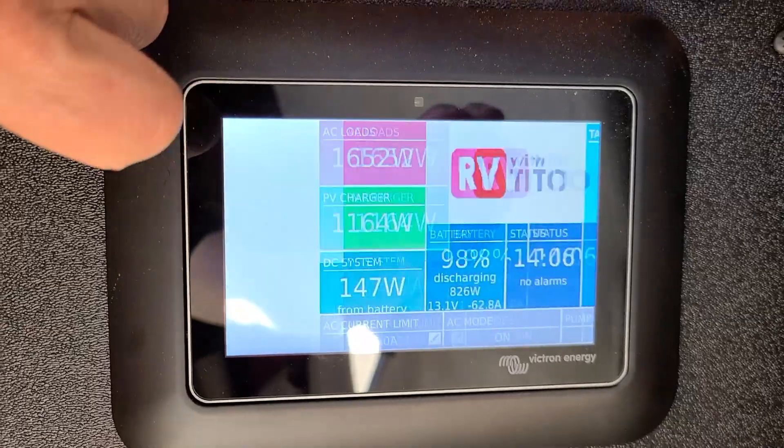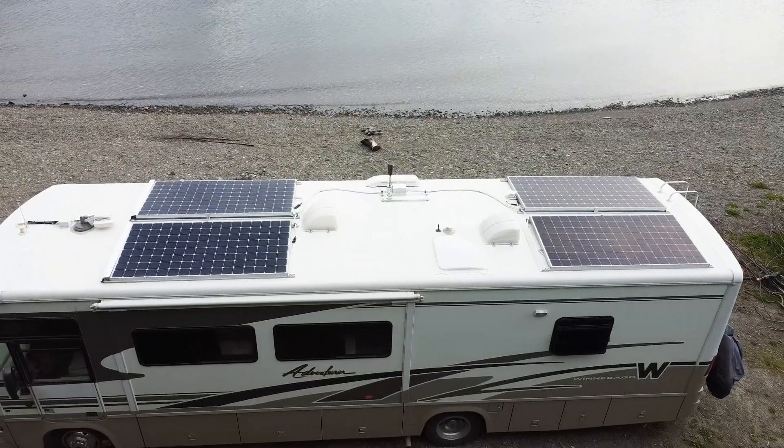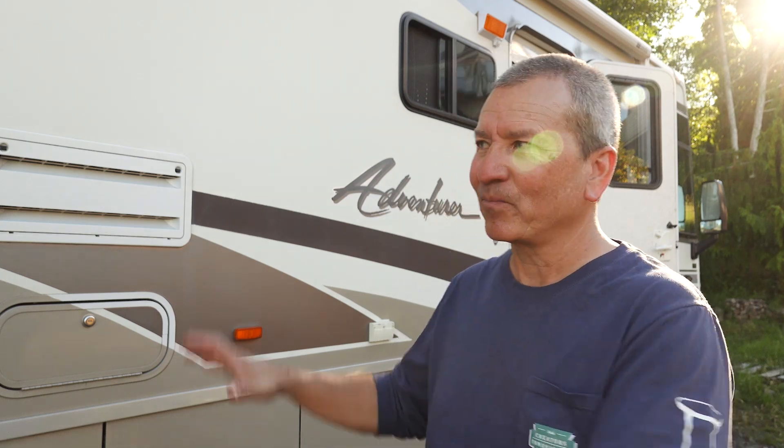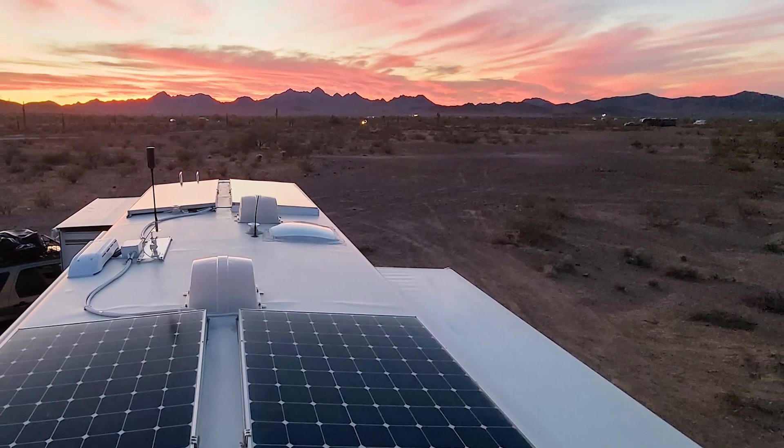My favorite part of the rooftop setup is that it's only four solar panels delivering 1740 watts — it's a really clean look. If you go up there, it's nice and tidy. And from street level you can't really see anything; you don't know there's a big solar array up there. I've always wanted that kind of look — keeping the character of the RV but quietly loading it up with all this capability that you can't see from the outside.